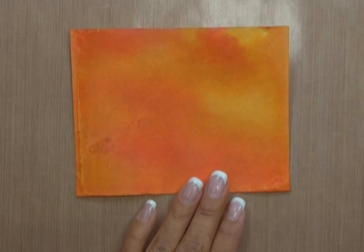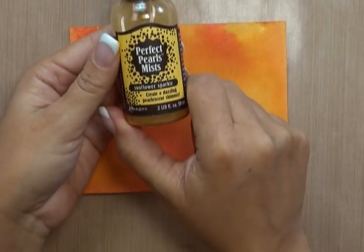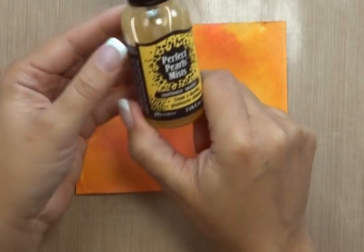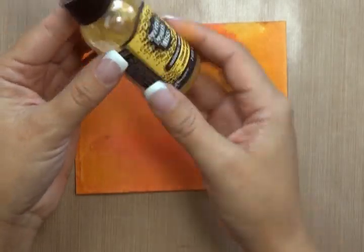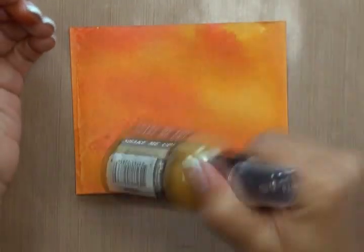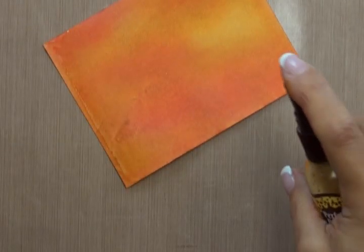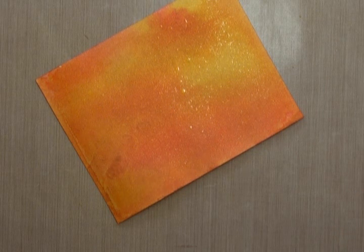Now you can either leave it as is — it has a really nice marbled, blended effect — but I'm going to take it one step further by adding some Perfect Pearls Mist. The colour I'm using is Sunflower Sparkle. Perfect Pearls is another Ranger product; there's no colouring to the liquid itself — it's the mica that gives it its colour. So although the liquid looks a little bit yellow, that's simply because of the mica floating around. There's a little mixing ball on the bottom, so before you use your Perfect Pearls Mist, you have to give it a really good shake. Once shaken, you hold it several inches — probably four to six inches — above your surface and spritz.